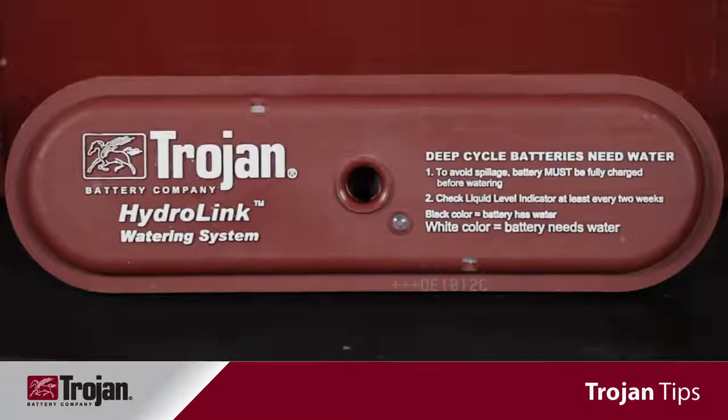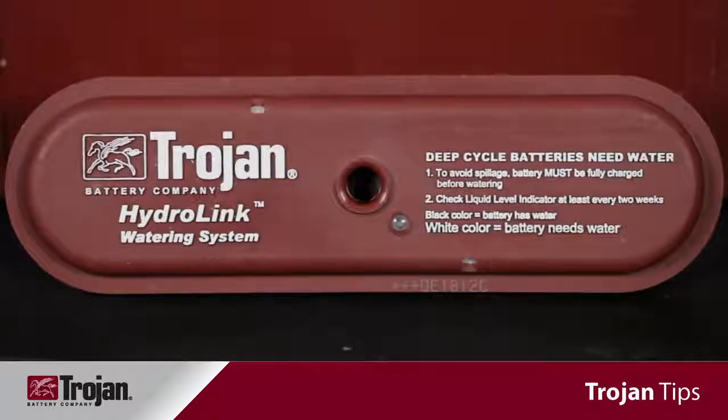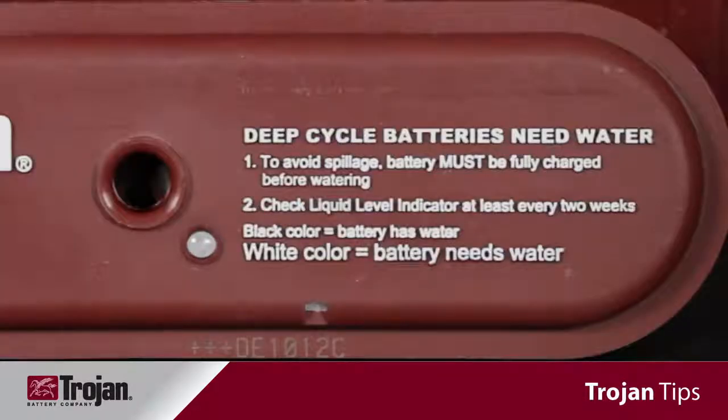Trojan's HydroLink manifold comes with an independent water level indicator which is very easy to read. White indicates that the batteries need to be watered; black indicates that they do not. This eliminates the need to remove any vents.